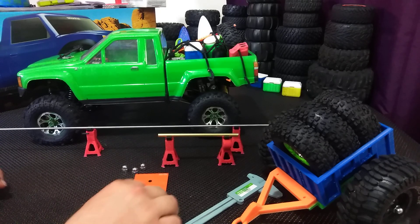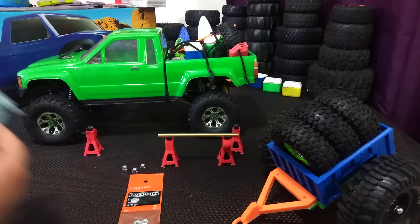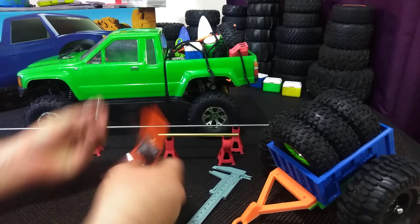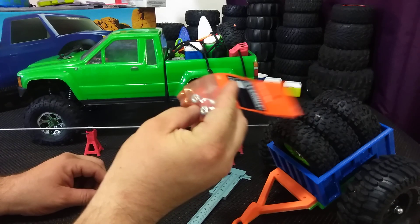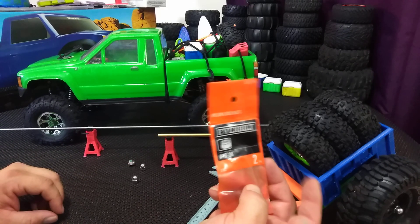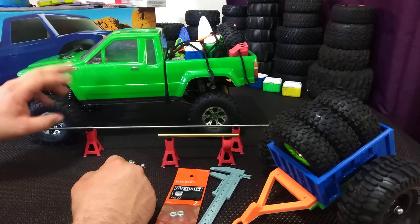I think it was $5 for two of them. And then underneath that is all thread. The tube is somewhere around 7mm and the all thread is just over 4mm. I also got these cool little lugs, the all thread, and some lock nuts — just to make them look cool. The lock nuts and the little hub nuts and the all thread are from Home Depot.